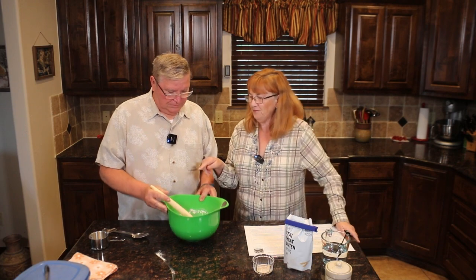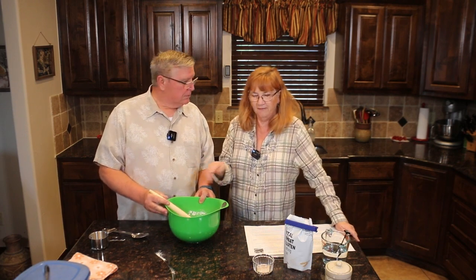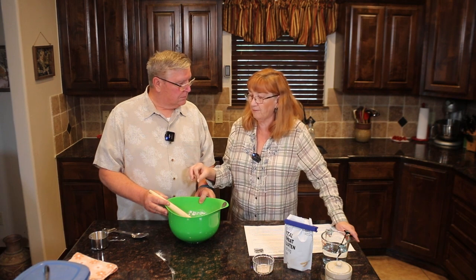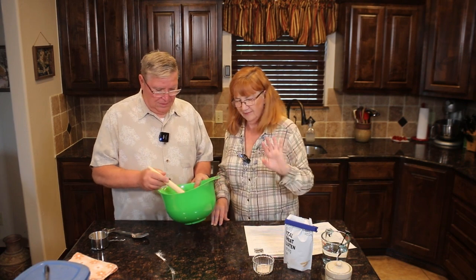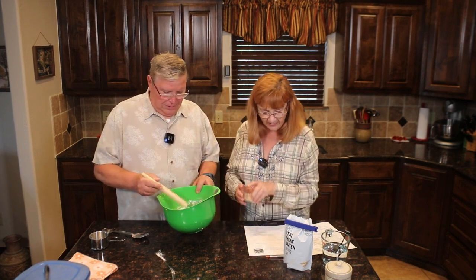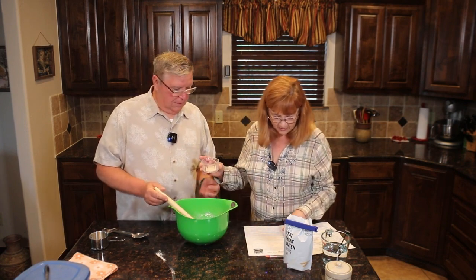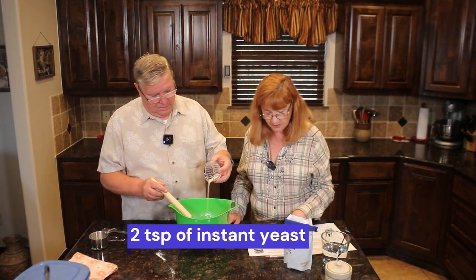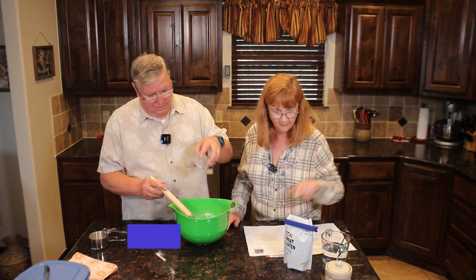You've got three cups of flour. Some people say to take out four teaspoons of flour before adding four teaspoons of vital wheat gluten, but I don't worry about that. We're also going to add two teaspoons of instant yeast, or rapid-rise yeast as it's sometimes called.